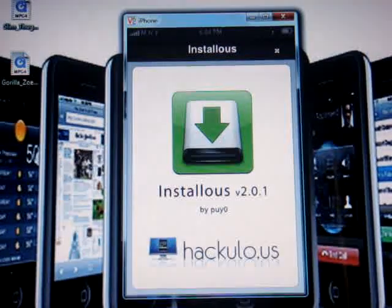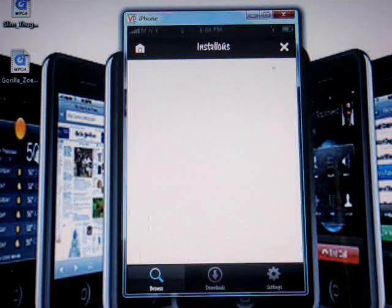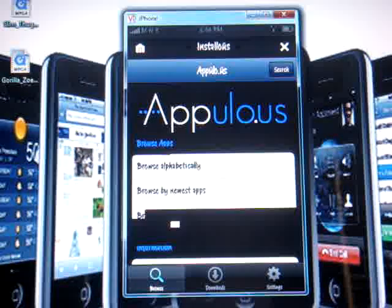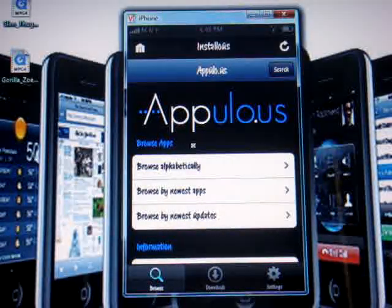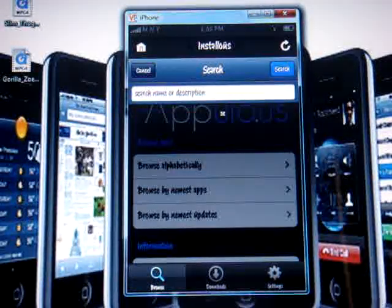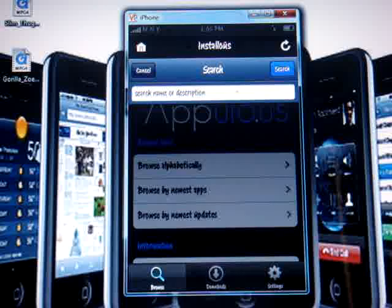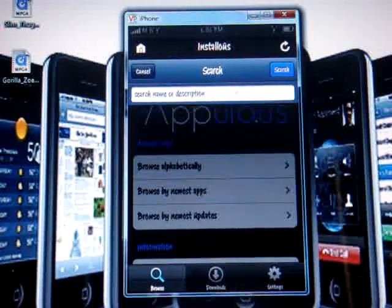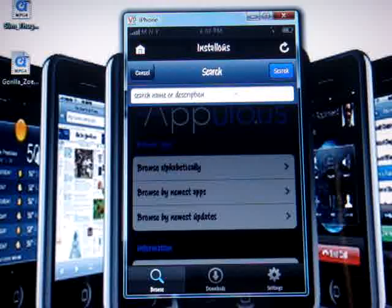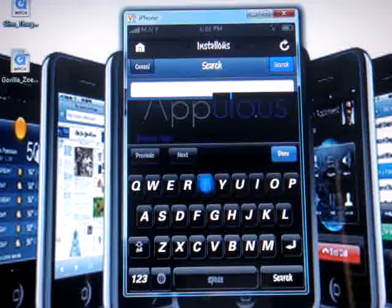As you can see, the Installous icon is right up there — click on it. This screen should pop up. You can browse alphabetically, browse by newest apps, or go up here and search for a specific app you want. Go to the search bar and write "TouchGrind" — that's the game I'm showing you how to get.